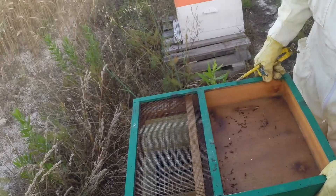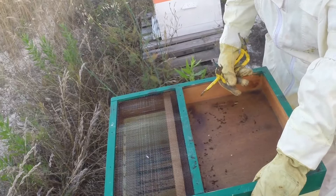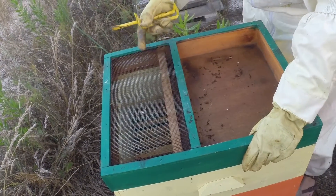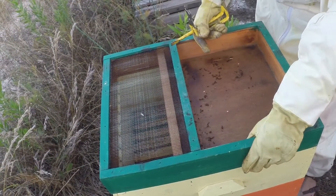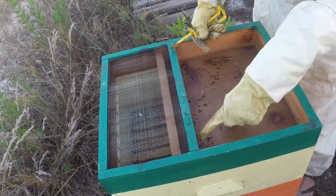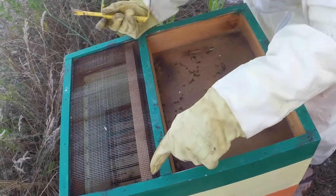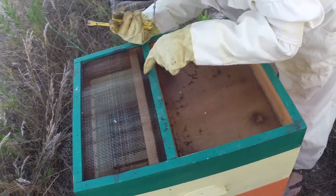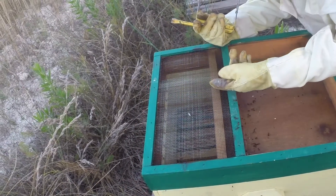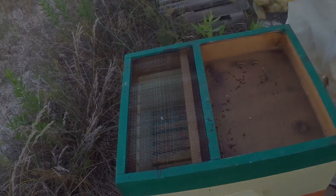This feeder is not brilliant because you get all these ants coming in, but it does allow you to see what the bees are doing without actually taking the lid off. You fill it with your sugar syrup and there are little slits here - it feeds through into this trough and the bees come up and have a little drink in the trough.